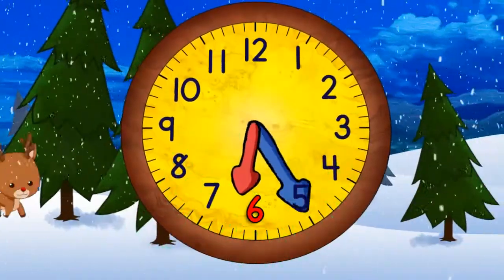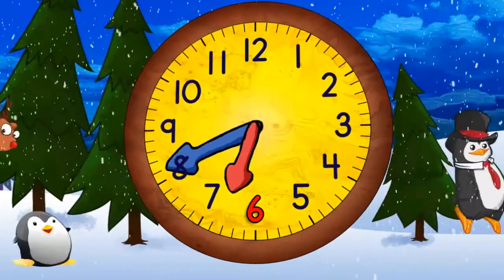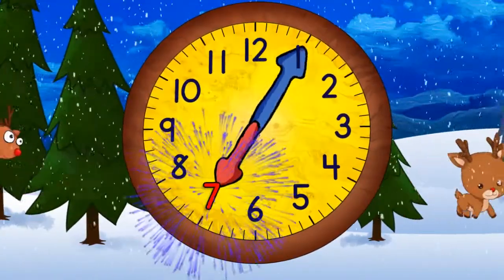Then quarter past six. And half past six. And quarter to seven. And now seven o'clock.